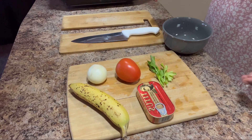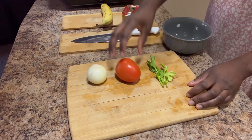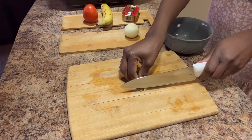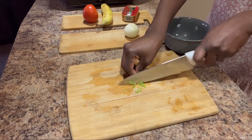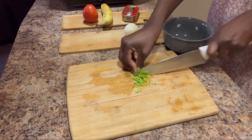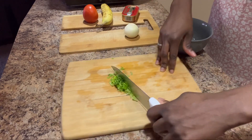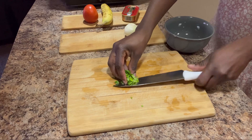Hi friends, how are you doing today? I hope you're doing well. Today I'll be showing you how I make scrambled eggs for my son. I use celery, onion, banana, tomatoes, and sardines because I really want his egg to have veggies in there.